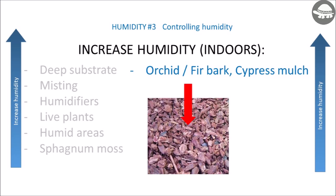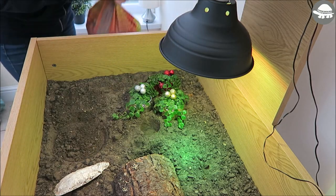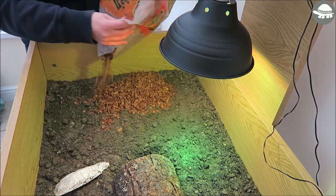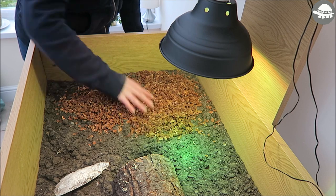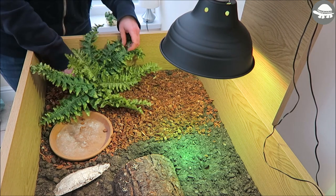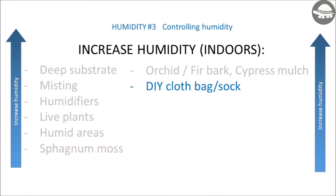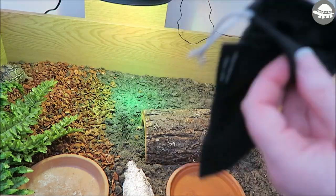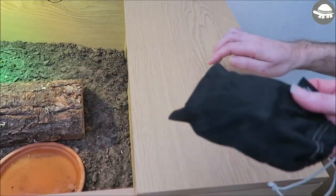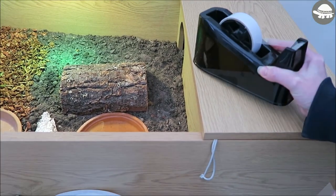Another alternative is orchid bark, fir bark, or cypress mulch — spread a thin layer on top of the soil substrate. I would only recommend this for older tortoises as some of my hatchlings tried to eat the bark and I was worried about impaction; however, a number of tortoise keepers swear by it so it's worth including with a word of caution. You can also use a thin cloth bag or sock with a sponge or absorbent material inside, hung on the side of the tub — this keeps moisture off the floor and prevents an inquisitive tortoise from trying to eat it.